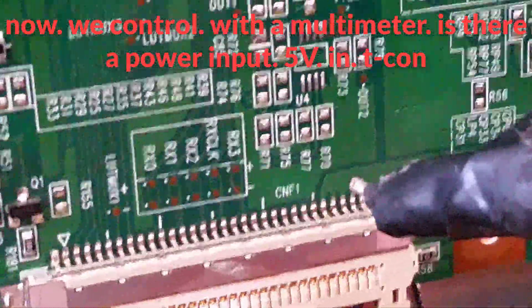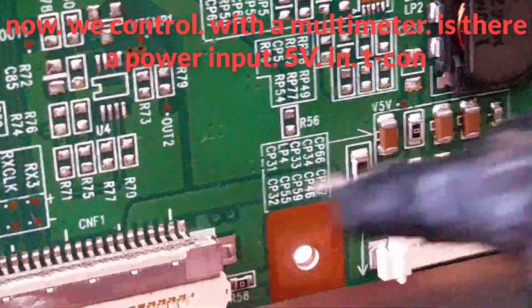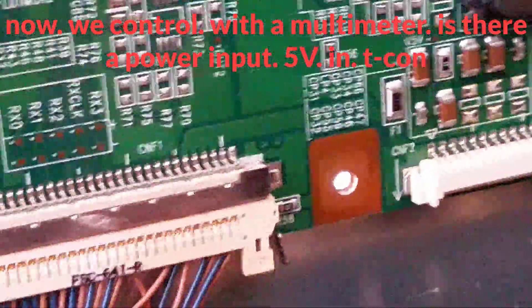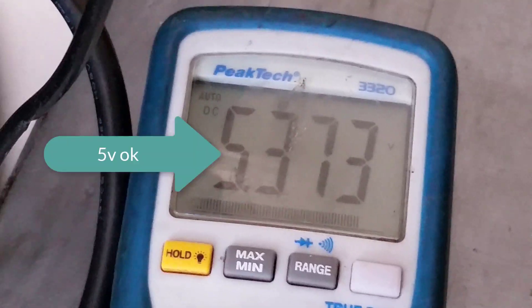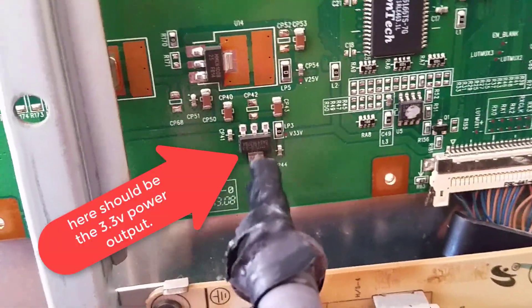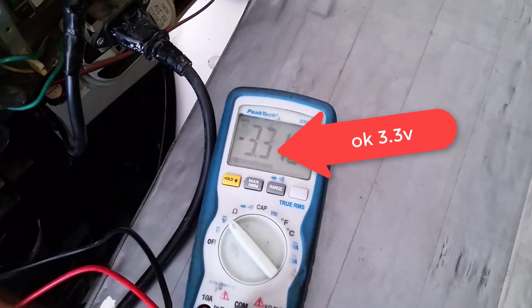Now we control with a multimeter. There is a 5-volt power input on the T-con. Here should be the 3.3V power output — okay, 3.3V confirmed.